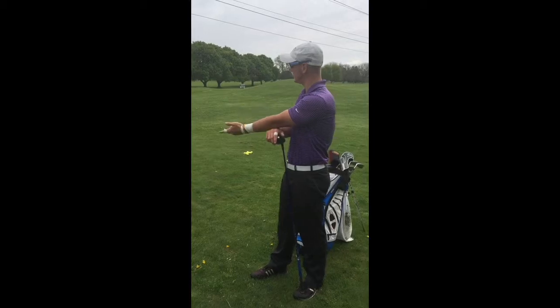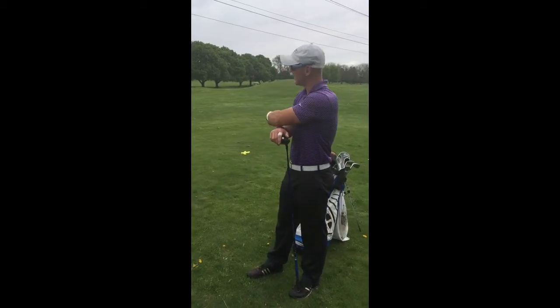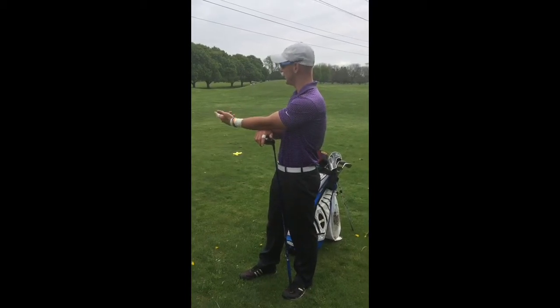Brian, I think we saw the best results from you when you try to keep that left arm as straight as possible with the right elbow into the rib cage. You started hitting the driver very well right down your target line.